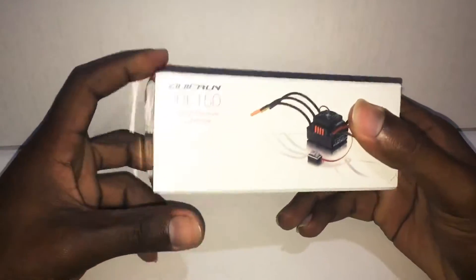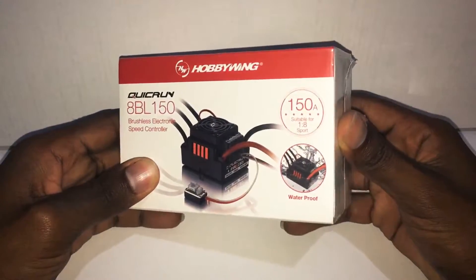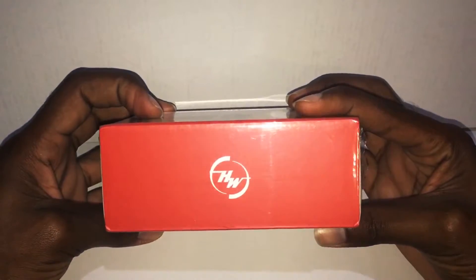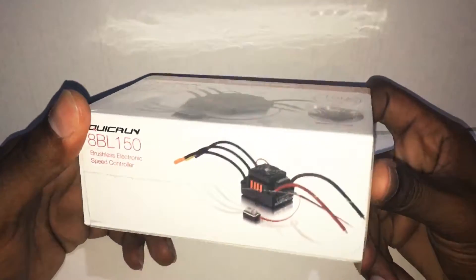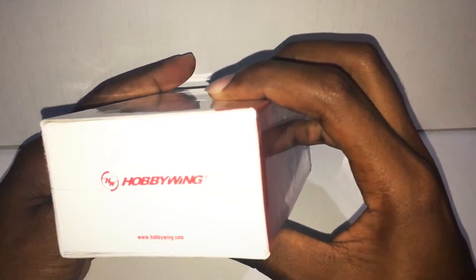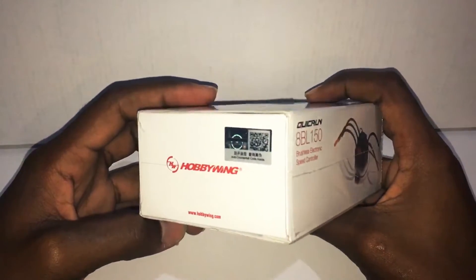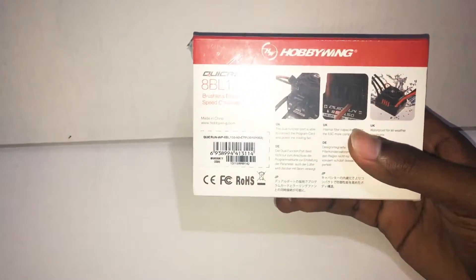Okay guys, so this is a quick overview of the box. We have the front which has the standard advertisements, Hobbywing's logo on the top, and the ESC being shown at the bottom. On the sides we have the Hobbywing branding again. There appears to be a code on one side — I'm not too sure.